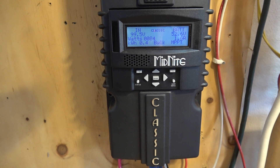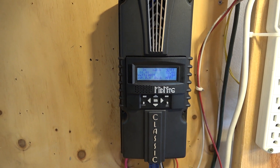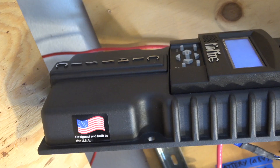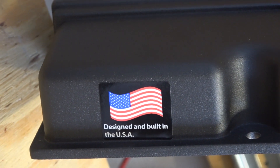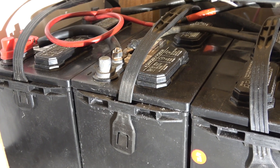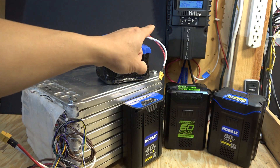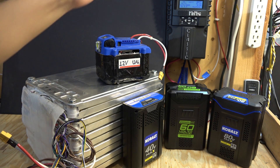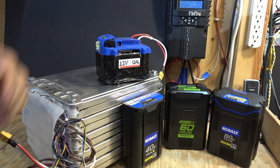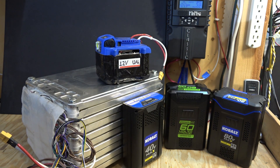Today I will be reviewing the Midnight Solar Classic 250 solar charge controller. This is an MPPT solar charge controller and it's made in the USA, so it's the best kind of controller you can get. It's made for lead-acid batteries only, but can it work for lithium-ion batteries also? That's what we're going to find out in this video. The first part will be a review of this charge controller and in the second part I'll try to use it on my lithium-ion battery pack to see if it works.